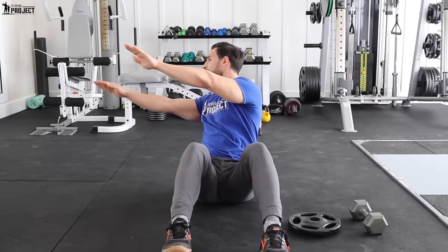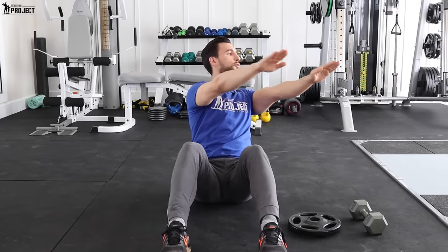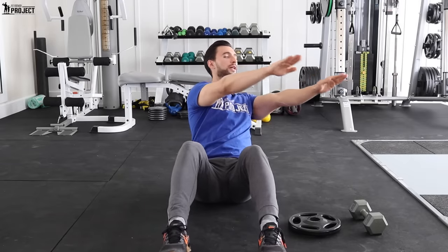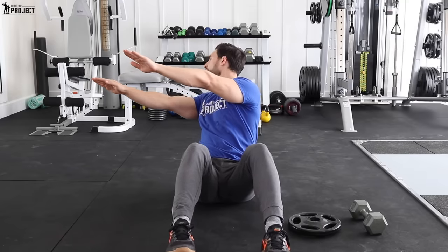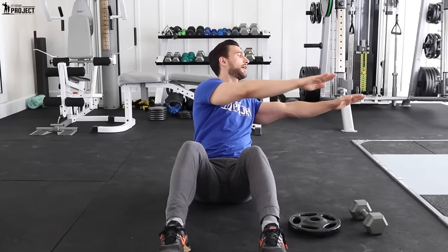A big mistake people make is they start to move their hands independently, like they're doing the dab or something like this. I want you to keep your hands here and have all the motion come from the core. The arms are not moving independent of the core — feel like your arms are glued, and for them to move, you have to rotate your core. You don't need to rotate too far or really stress yourself laterally, just right here. That chin stays up.